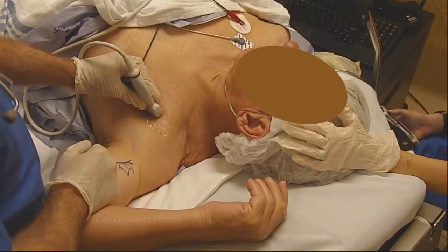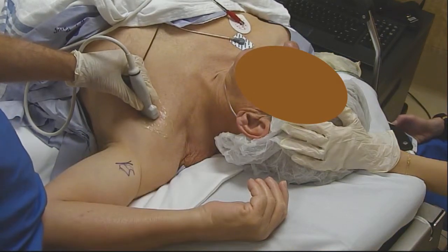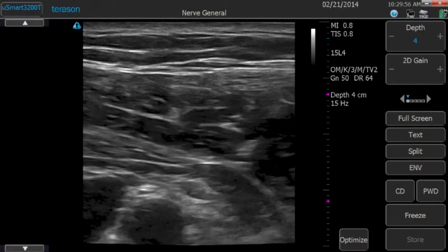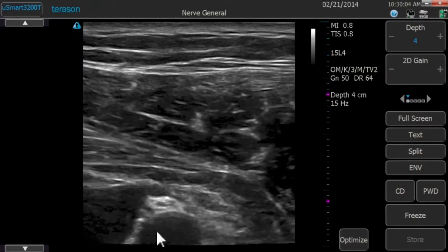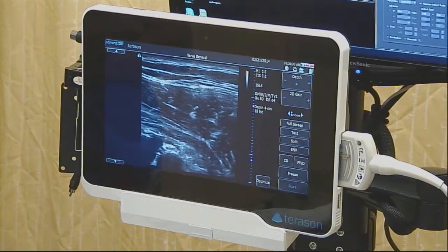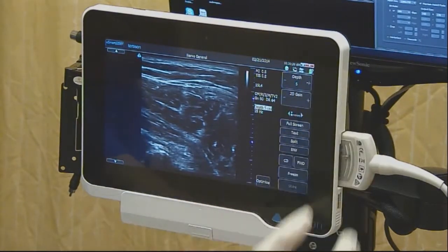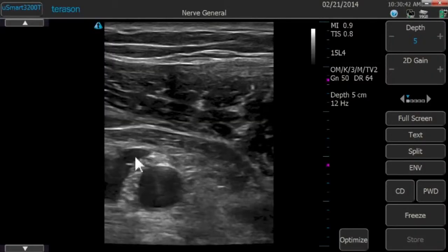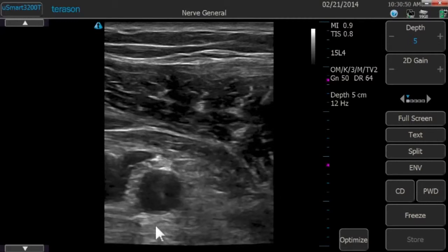Starting now with the rear-image view, we're going to show you the ultrasound screen with that initial position at around the deltopectoral groove. The first thing you're looking for is that axillary artery. This patient has a generally thicker chest wall, so the deep border of that axillary artery — dead center of the screen — is not visualized. We're currently at four centimeters depth, so we need to go deeper. By simply touching the right side of the depth marker on the tablet touchscreen, we can increase the depth to five centimeters, and now we have a much clearer view of the entire artery including its deep border and the posterior cord just deep to it.